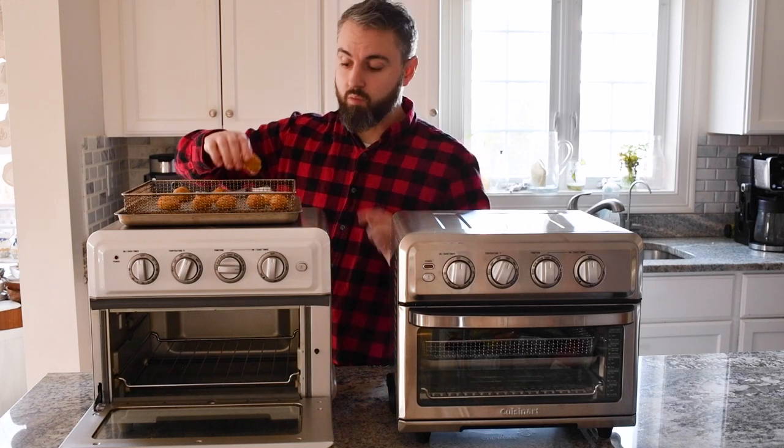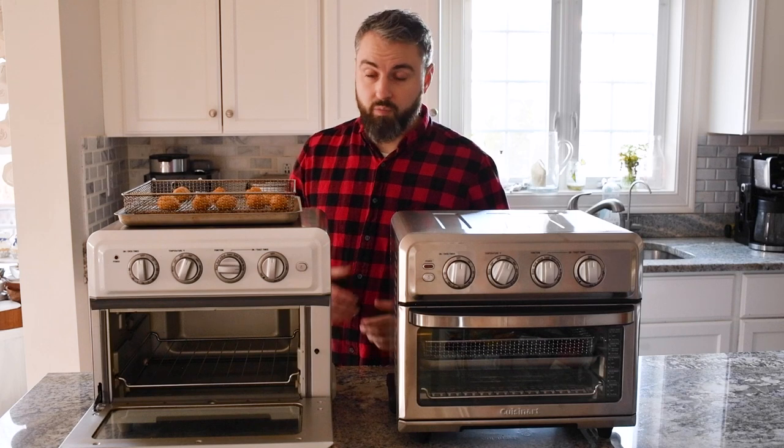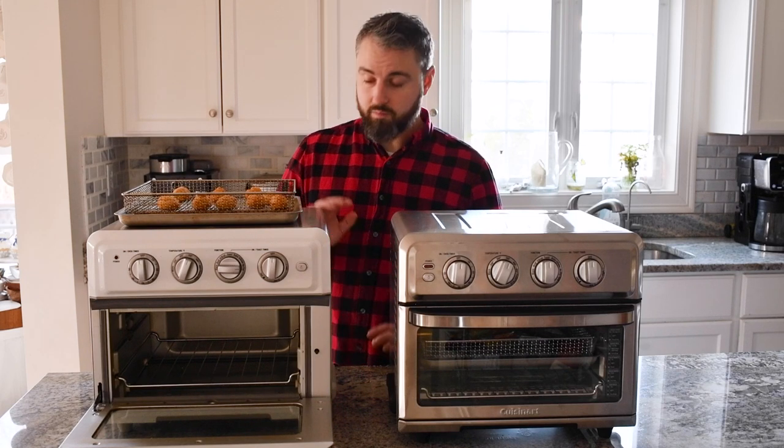I really recommend the Cuisinart air fryers. No matter which model you go with, I'm confident you're going to be happy. If you liked this review and found it helpful, like, subscribe, and keep your eyes out for more cool content, reviews, and useful information. Thanks for watching.